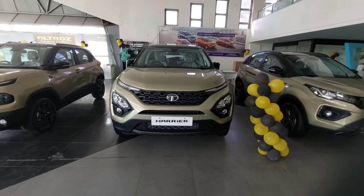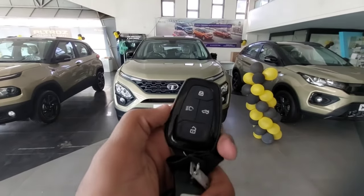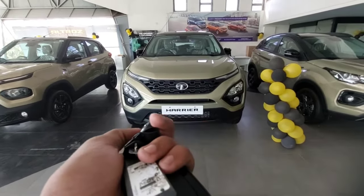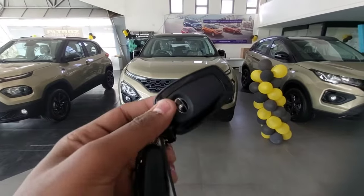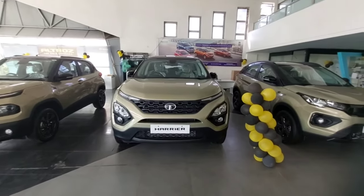Hey guys, I am Sir and today I am going to make a video on the Tata Harrier Kaziranga Edition. First I will look at the key - this is the key of this Tata. You get the lock function, unlock function, this is the light function if you want to spot your car in a crowd, and this is the boot opening function. So this is the key - you get keyless entry for this car.